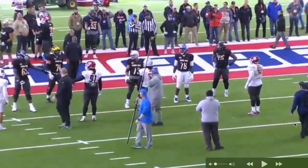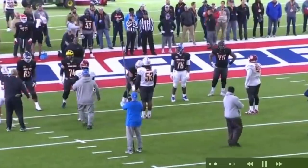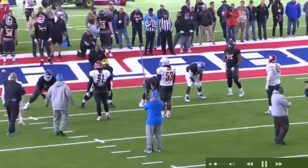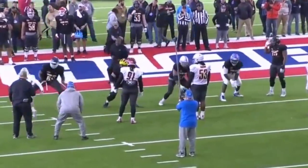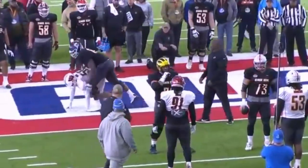They've got a cameraman with a long bipod-type monopod thing, and another tall camera behind them. Just run the wide view the whole time — I don't understand why you wouldn't. Utah, UConn...